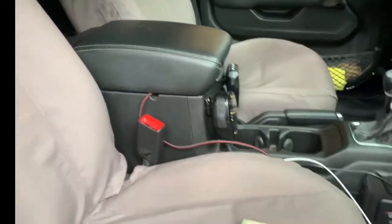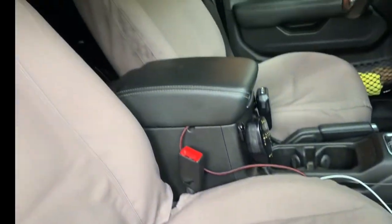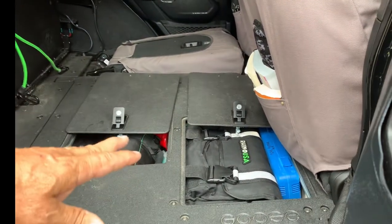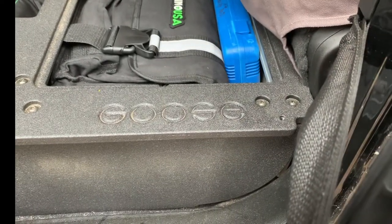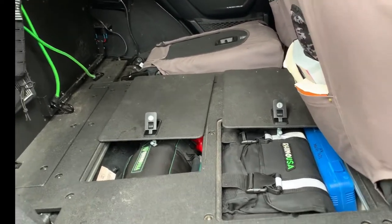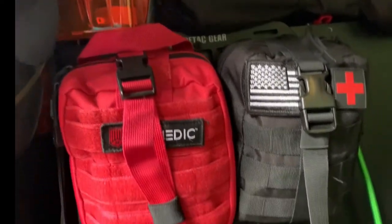Having old-school paper maps is also a good idea — they really helped us out when we had no cell service. In the back, the Goose Gear has storage areas underneath: tools on the left pouch, recovery gear and tire repair kits on the right. Everything fits in there perfectly — I've got a jack in there too. All your tools and essentials are out of sight but accessible.